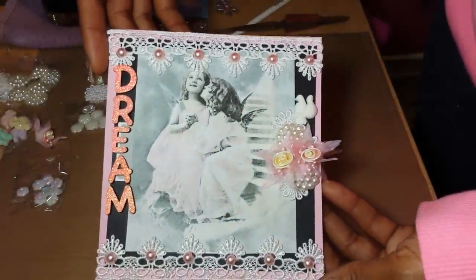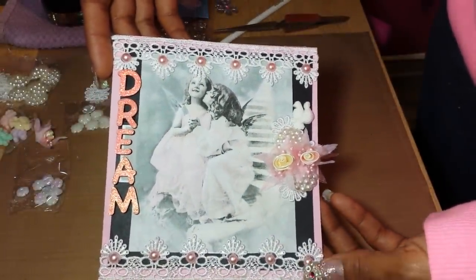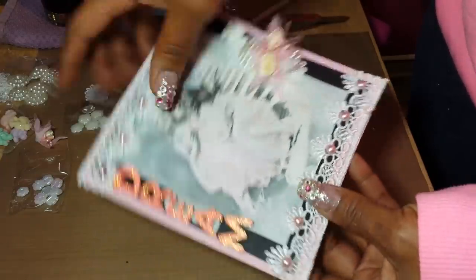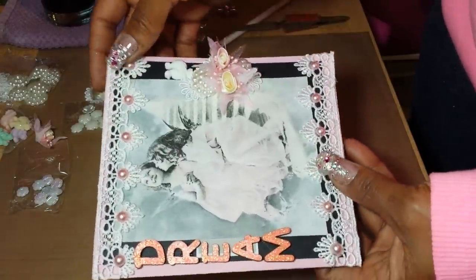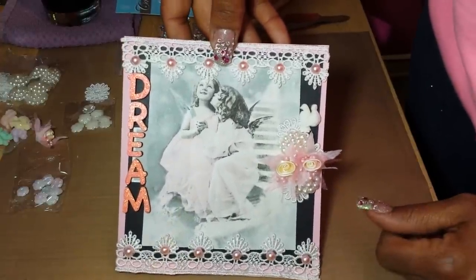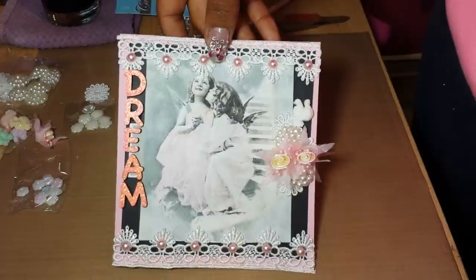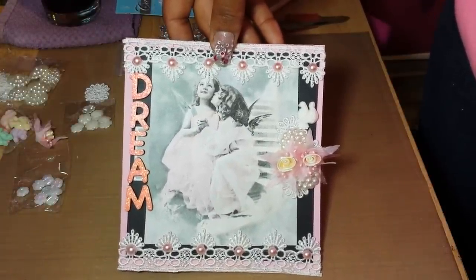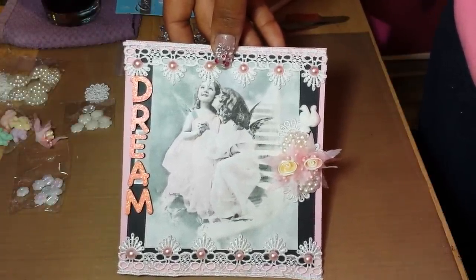I might dress this up a little bit later on. But basically, I just wanted to show you the napkin transfer technique. I hope you all enjoyed it and find some inspiration. Thank you all for watching — everyone have a happy new year!